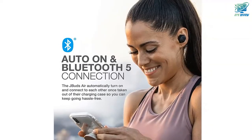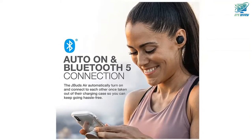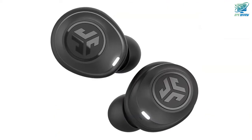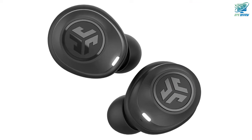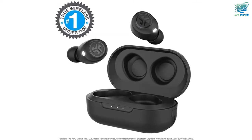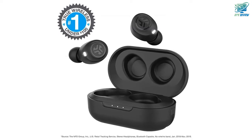Everyday-proof, pocket size. An IP55 sweat resistance helps the earbuds hold up against moisture and dirt, so you never have to worry during any hobby, travel, or workout. Extra ear tips and cush fins help keep the comfort perfect and reliable for your everyday needs.